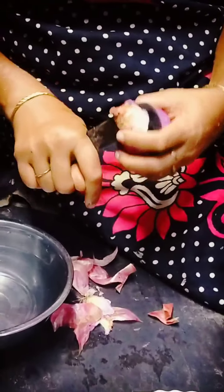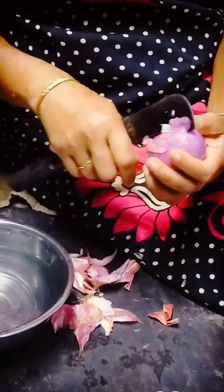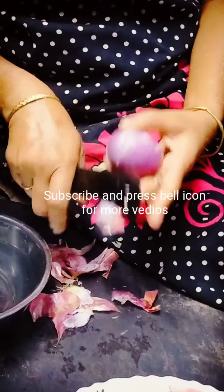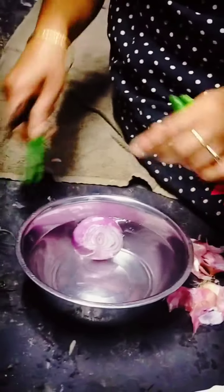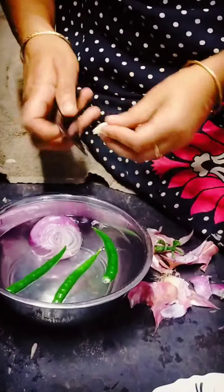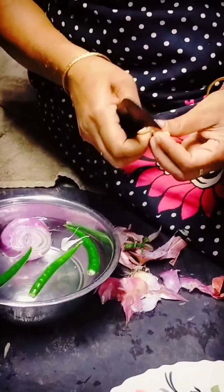Then we'll cook them in the next few days. We'll cook them in a minute. You can cook them in a little bit.